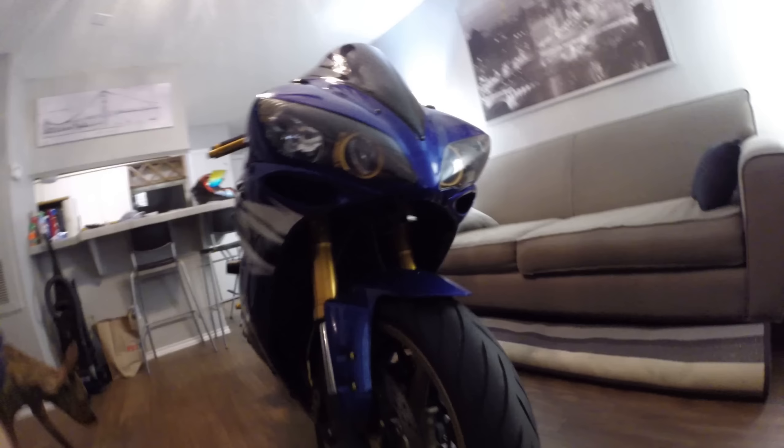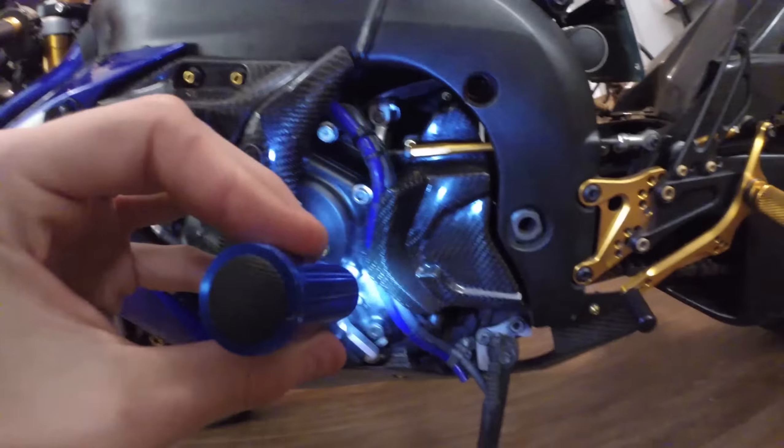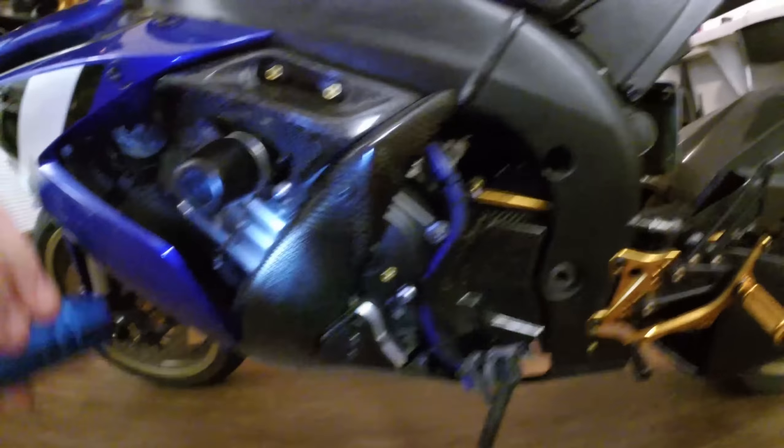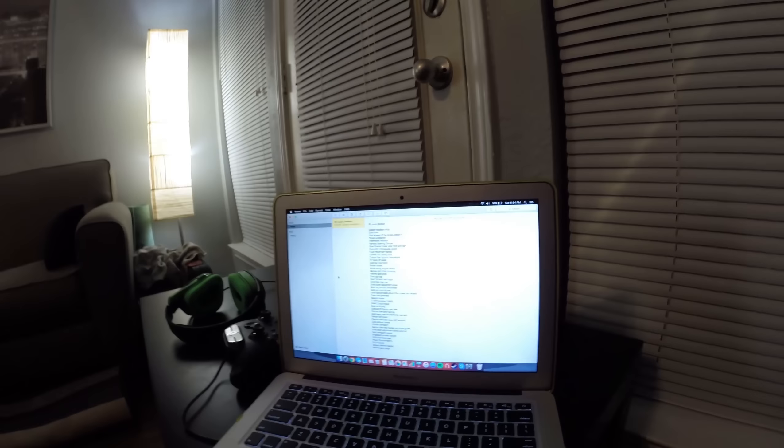On the right side we have the blue Samco hoses throughout the whole thing. All the hoses have been replaced with Samco hoses — the blue hoses — which are upgraded and add a nice cosmetic touch as well as performance improvements.